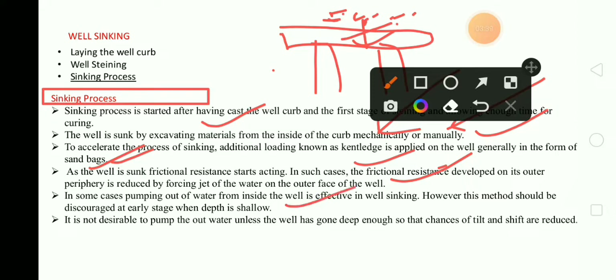For shallow depth, it is not desirable to pump out water unless the well has gone deep enough so that the chances of tilt and shift are reduced. This helps in reducing the tilting and shifting of the well foundation.